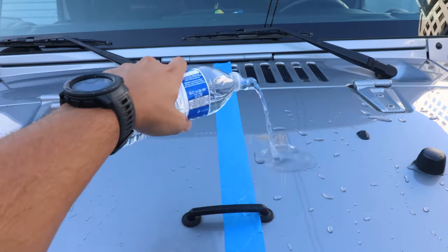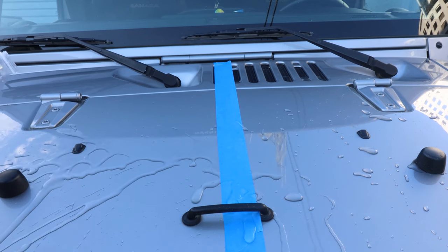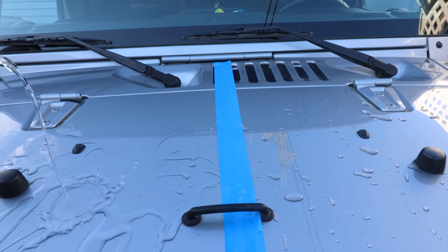It also has some hydrophobic properties, which means when water hits your car it slides right off. Now let's apply this product on my vehicle and I'll show you guys how to do it.